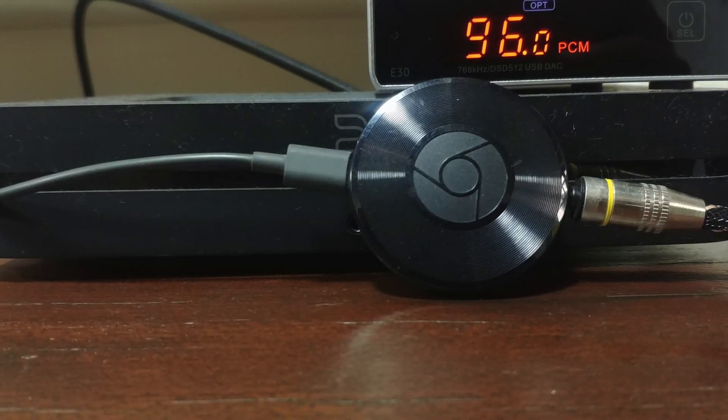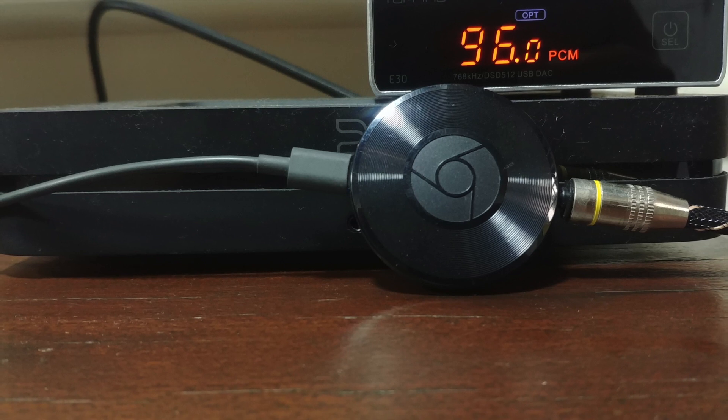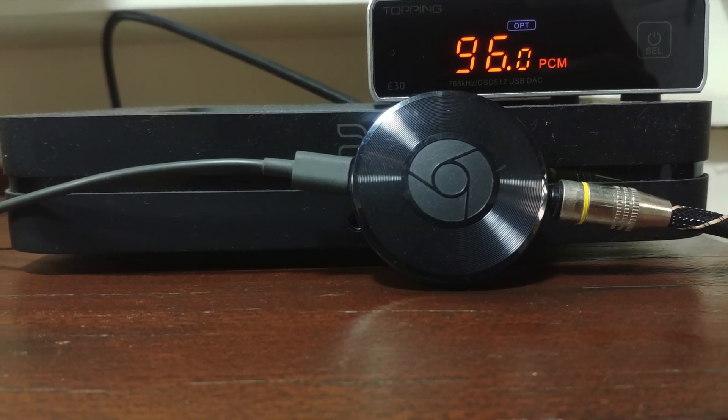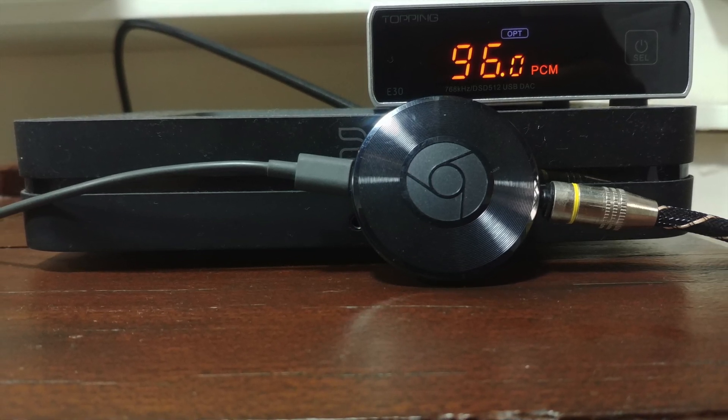If you already have a Node 2, it won't be a significant improvement over the onboard DAC, and I would recommend against getting the E30 unless your budget is really tight — just save up for a higher-end DAC. Given that the Node 2 is about $500, I did wonder how a Chromecast Audio and E30 combined for $150 would compare. After all, at this price range we can and should pass those extra savings to better speakers.